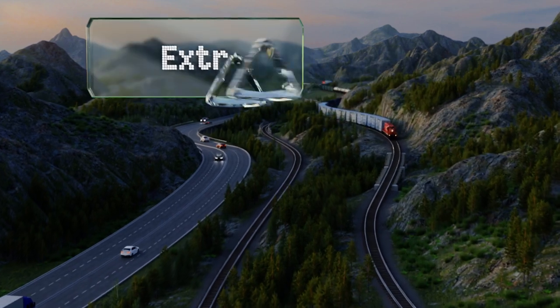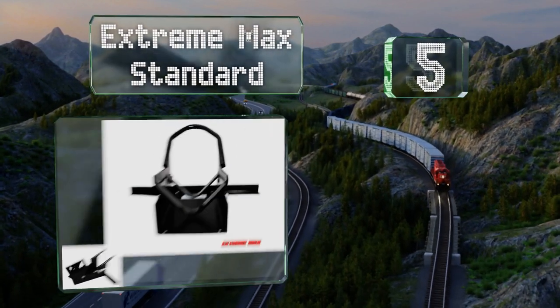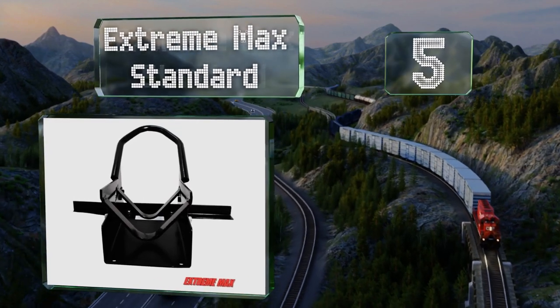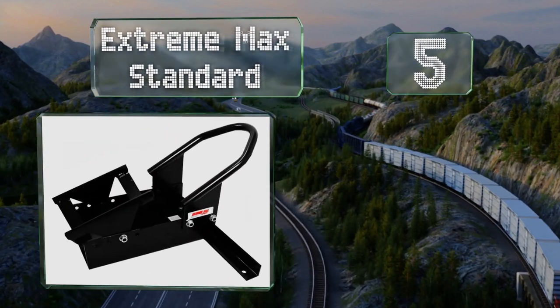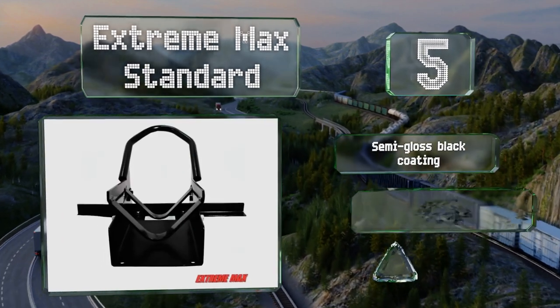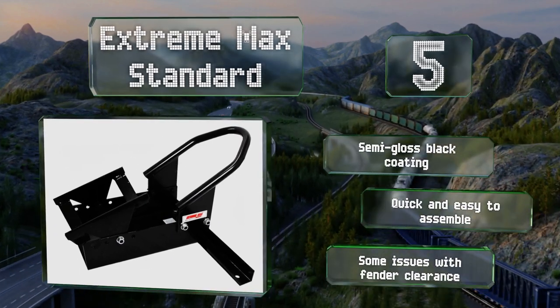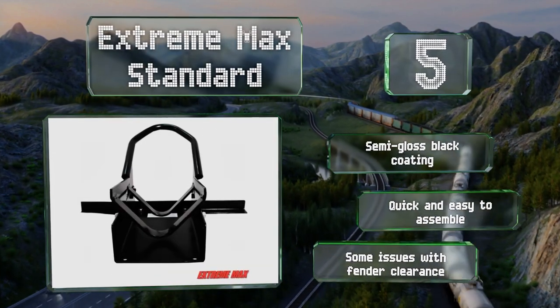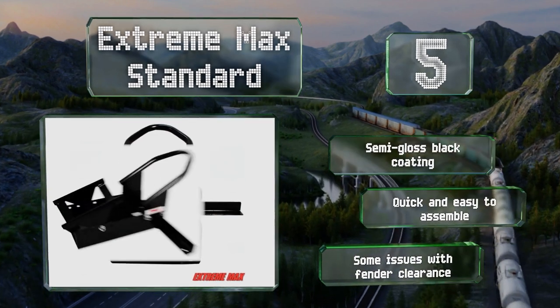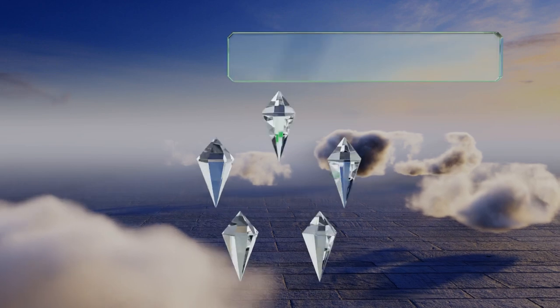Halfway up our list at number five, if you're worried about taking up too much space on the mounting surface, you might give the Extreme Max Standard a try. With its front crossbar and boot, it doesn't hog all the available room, yet it's secure enough when used properly to give you peace of mind. It sports a semi-gloss black coating and is quick and easy to assemble, but there are some issues with fender clearance.